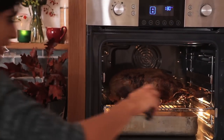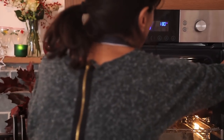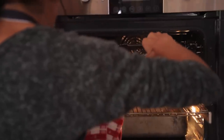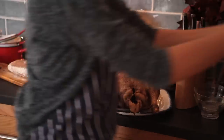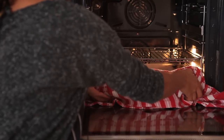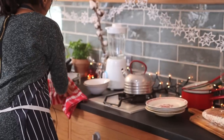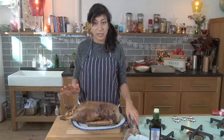So just being as careful as you can, maybe using a towel. You can put some tongs in the cavity to help you. Lift up the bird and transfer it to a platter. Take your tray of fat out, being really careful. Leave it to cool down. So what we're going to do now is we're going to cover the meat for about 20-30 minutes just to let it rest.